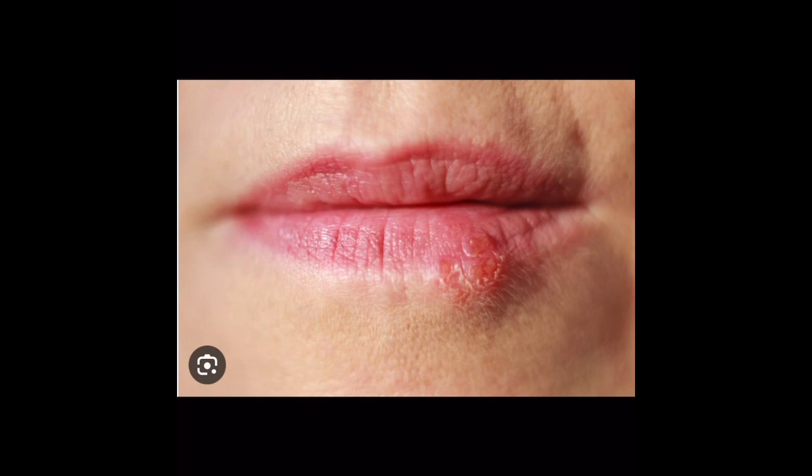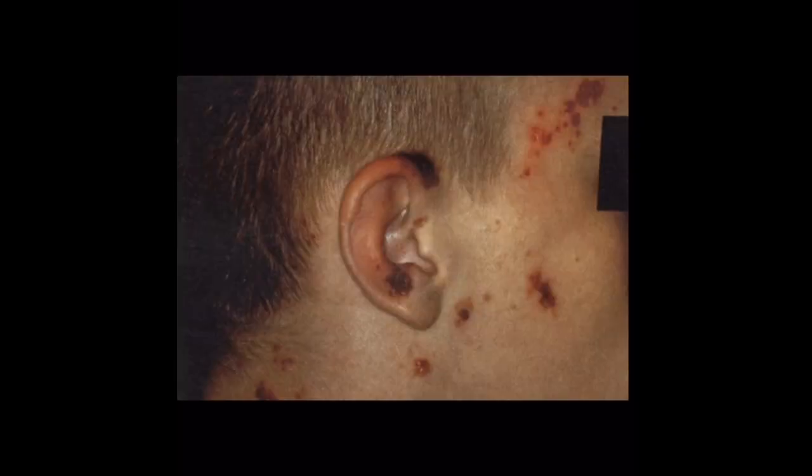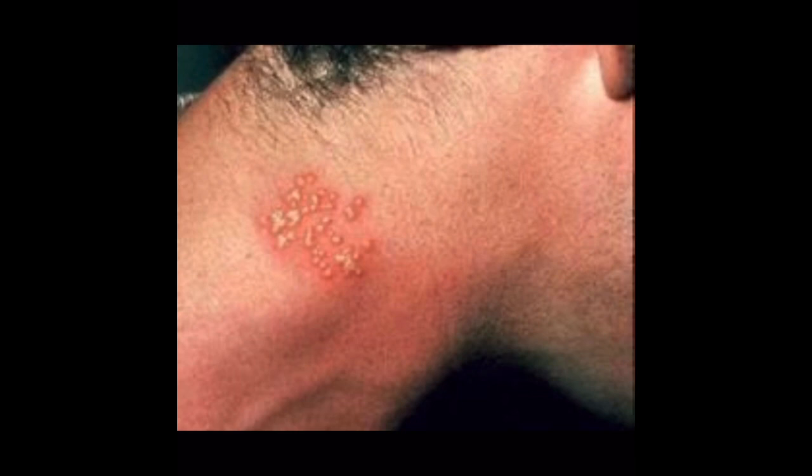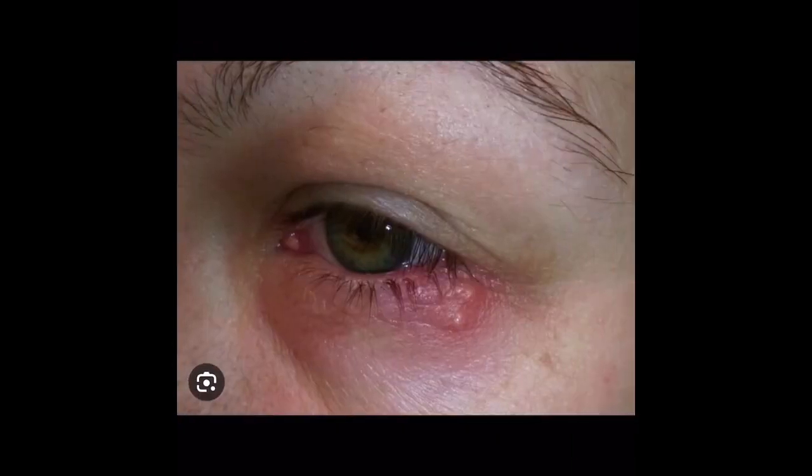The signs and symptoms of mat herpes or herpes gladiatorum appear within eight days of contact with the virus and can include fever, swollen lymph nodes, tingling of the skin, and clear fluid-filled blisters that heal within seven to ten days. Here's an example of herpes gladiatorum on the face and neck. Here's another presentation with the clear fluid-filled blisters on the neck. Here's a presentation with blisters near the eye.